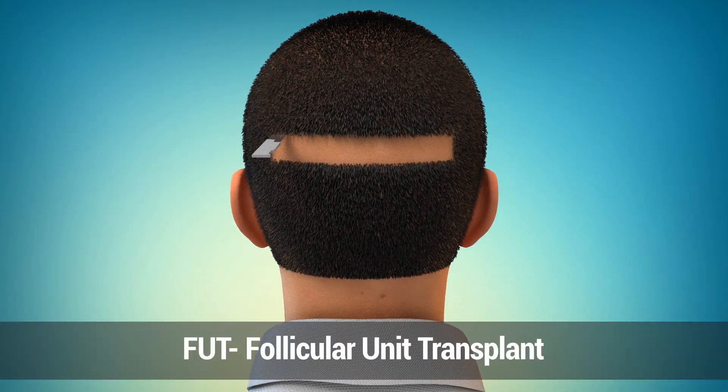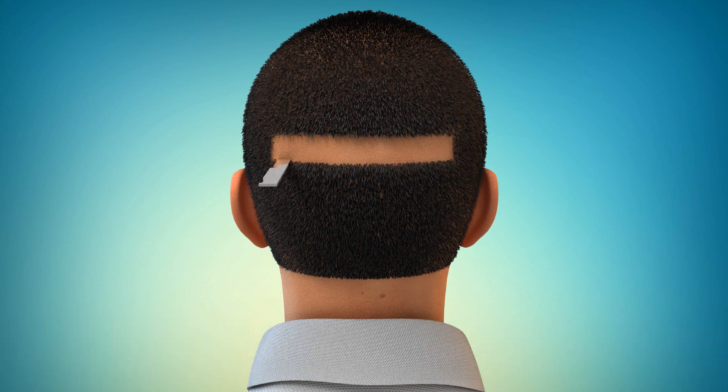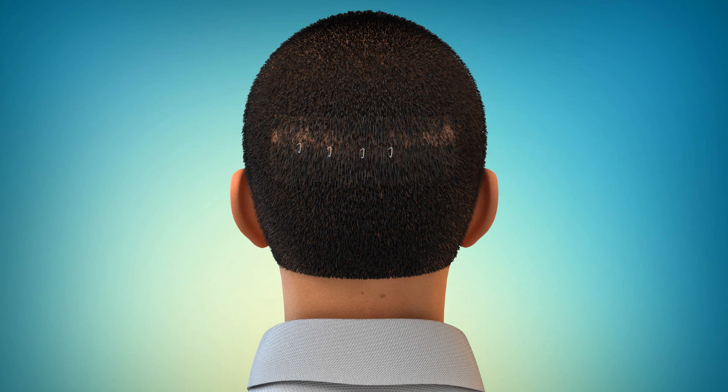With FUT, we remove a strip of skin and hair from the permanent zone at the back of the head. The wound is then stitched using tricoptic closure, a technique that is unique to hair transplants. You will be left with a thin linear scar that will be covered by your hair as long as it is a grade 2 or above.